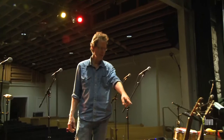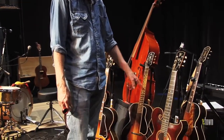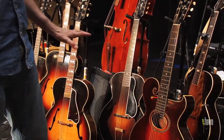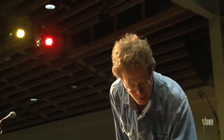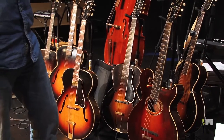This one here is 1922, Style O. And this one got morphed into this one just one year later when Lloyd Lohr and Guy Hart decided to redesign a whole bunch of stuff at Gibson. They made some really good structural changes — they went from the round hole to the F-holes, they elevated this fingerboard which is glued down to the top, which makes it not sound very good. They lengthened the scale to get the bridge more up into the middle of the top where it can resonate a little more.